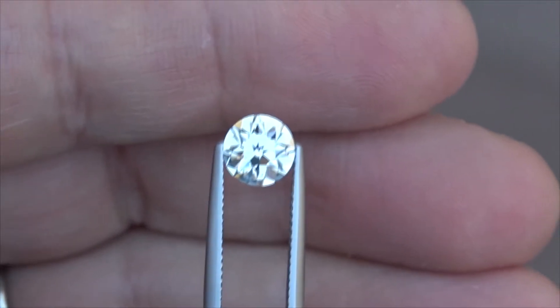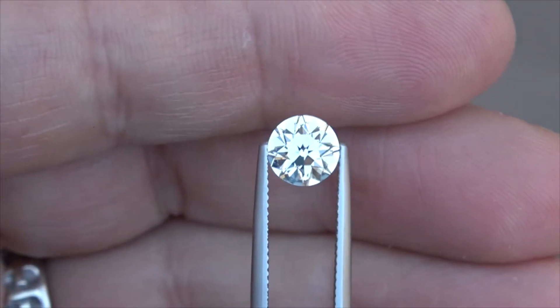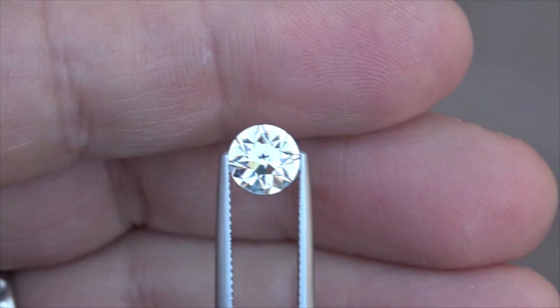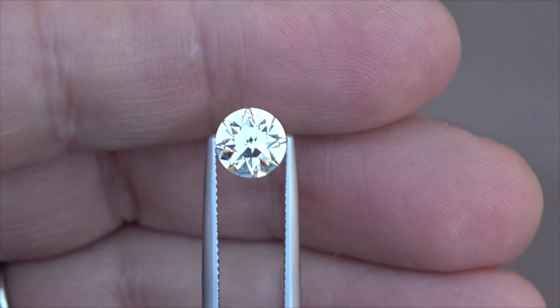A little piece of perfection showed up today. The first little batch of AV European cut cushions came in, and this is a 1.71 — you would never believe it was a J color. It's a 1.71 J VS1.